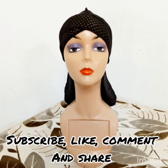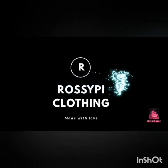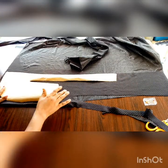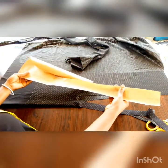Hey guys, welcome to my channel! If you are new here, please remember to subscribe. In this tutorial, you will be needing a pattern of a durag, or you can just place your former durag on a pattern paper and trace out the tracers.